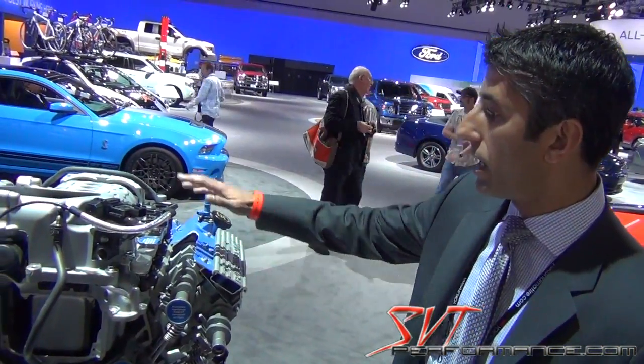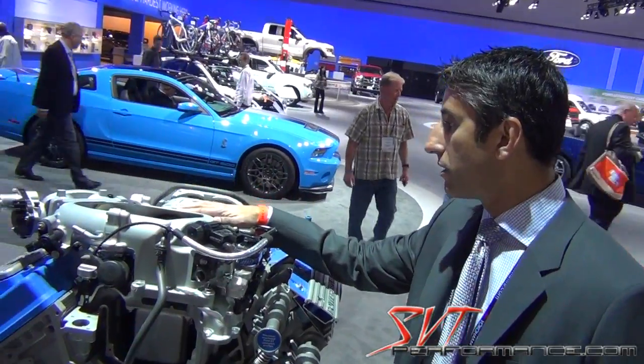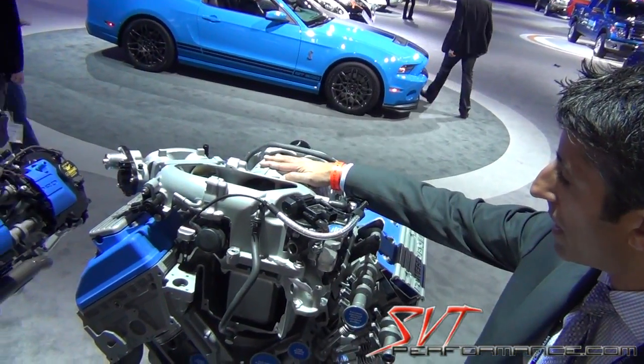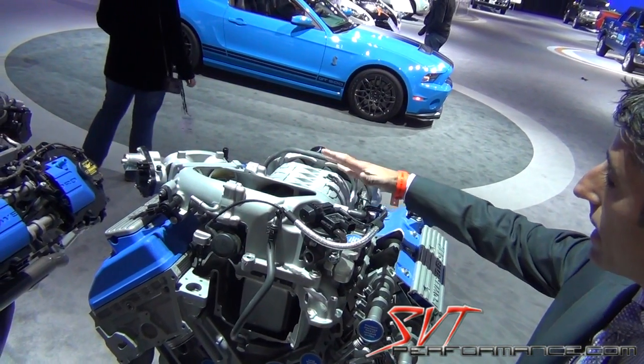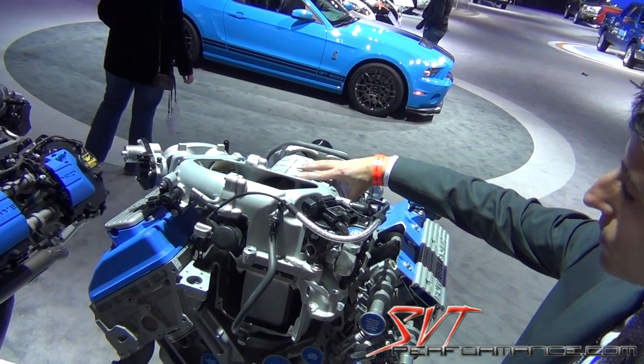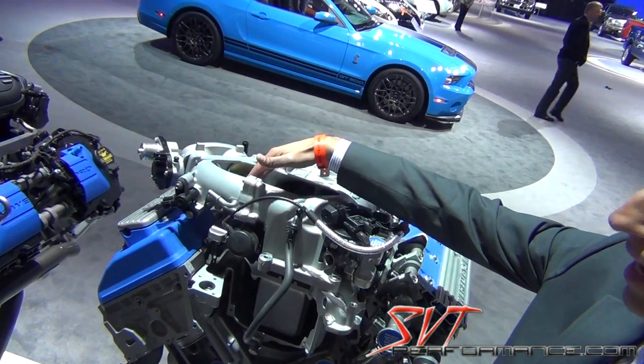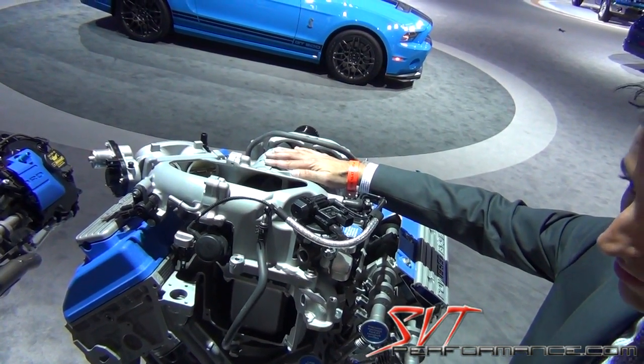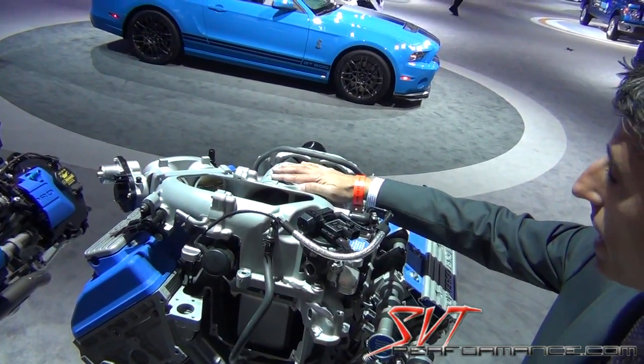Starting from intake, we've got a new TVS 2300 supercharger. It's got an all-new housing — the inlet right here was designed with CFD to flow more than, for example, the Ford Racing TVS.